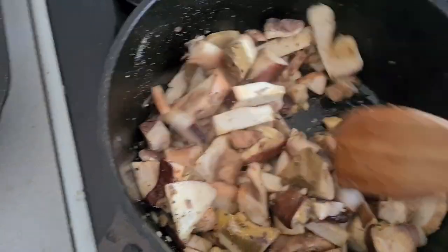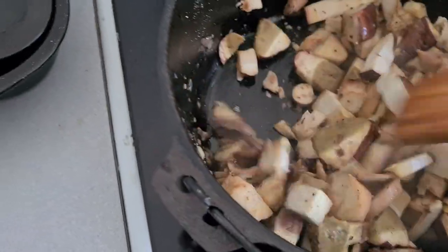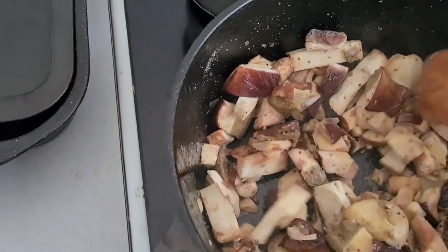I'll come back to you once I've added the mushrooms and then show you the finished product. Okay, so I've just added the mushrooms to the pan - a bit of butter, salt and pepper, garlic - just give them a wee toss around.